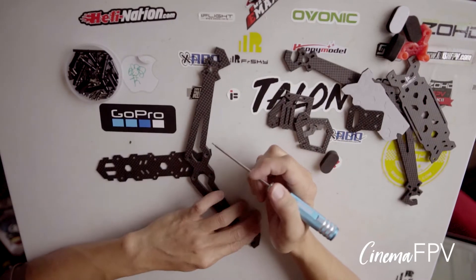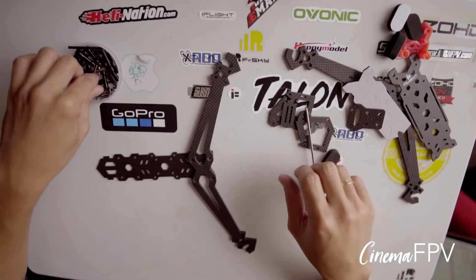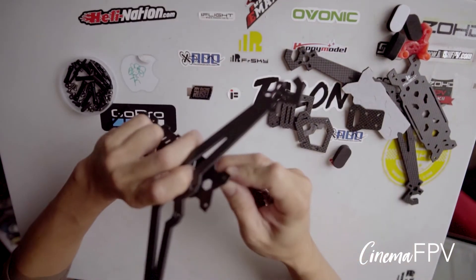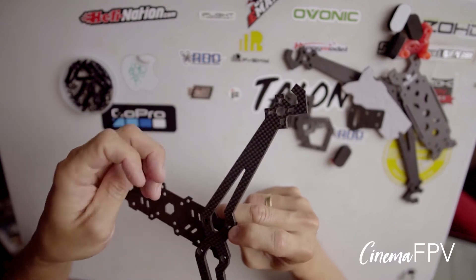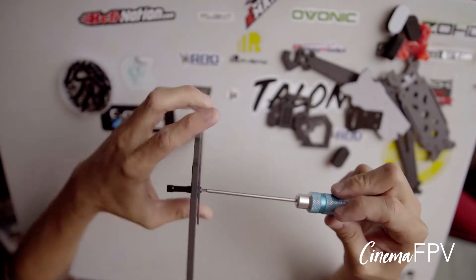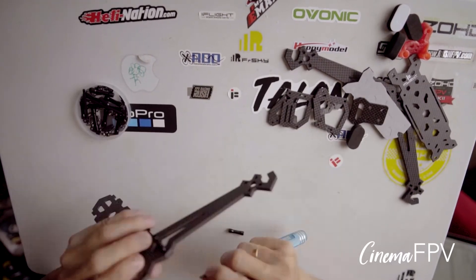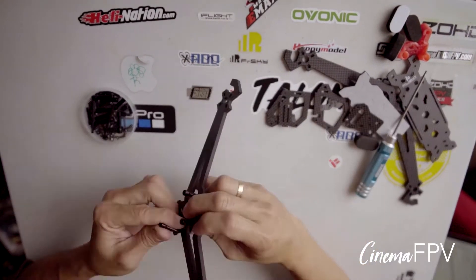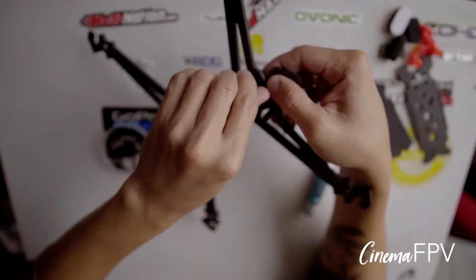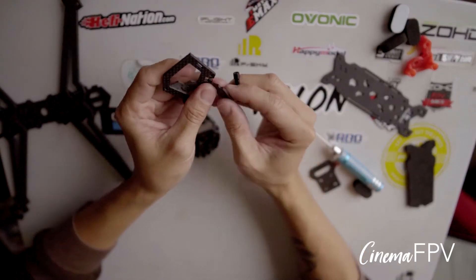So you'll see they have wider holes than the other side — the wider holes are facing upwards. Put the shorter standoffs here. It's hard for the first screw, but after this it's gonna be easy. Next, same thing with the front arms. Use the shorter standoffs and the longest screw. Put this one first, then snap it in. This is the trickiest part, but after this one it's gonna be easy. The screws now are all short screws.